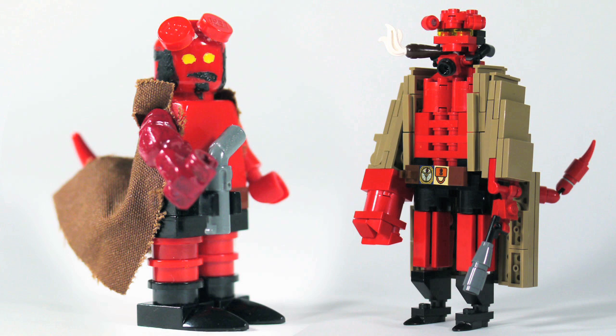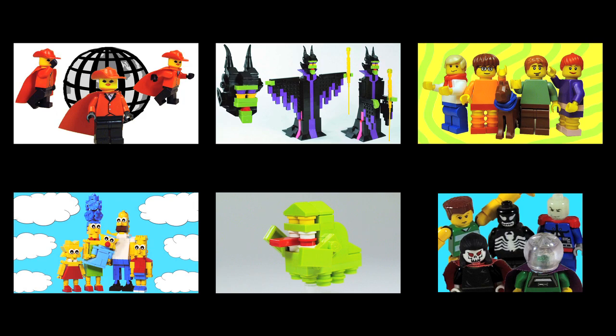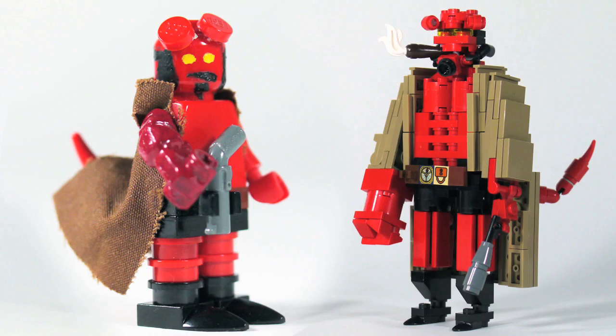Today's how to build is on Hellboy. I didn't receive any comments requesting Hellboy, but my fiancé is a big fan and asked me to make Hellboy for him. I recently saw the Guillermo del Toro movie Hellboy for the first time, so I thought I would build a LEGO Hellboy in both minifigure and action figure scale, and share it with all of you in case anyone out there is a Hellboy fan and wants to build this.